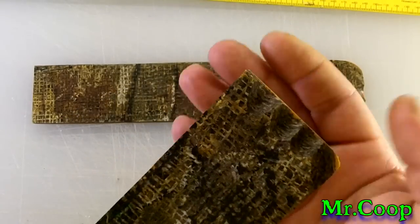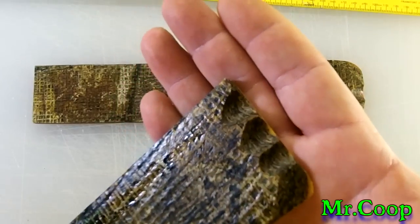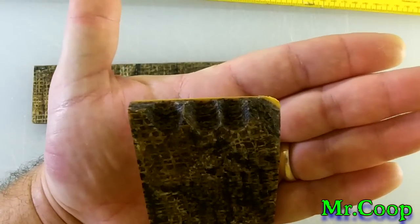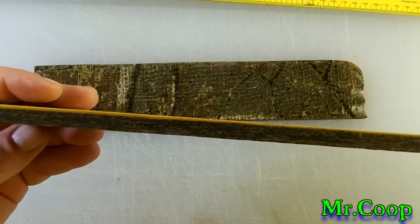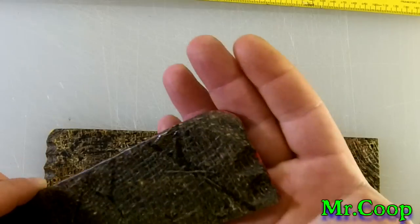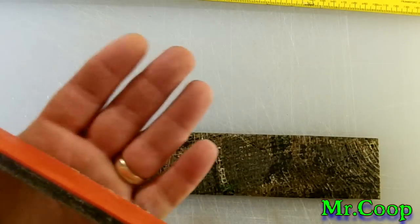These two sticks are going to my boy, my little bro Ethan. Hope you can see that okay, little buddy. This one here has got a yellow liner on the back, and then this one here has got the orange liner on the back.